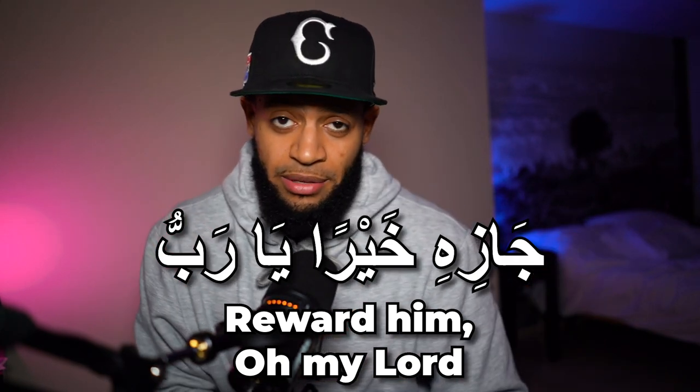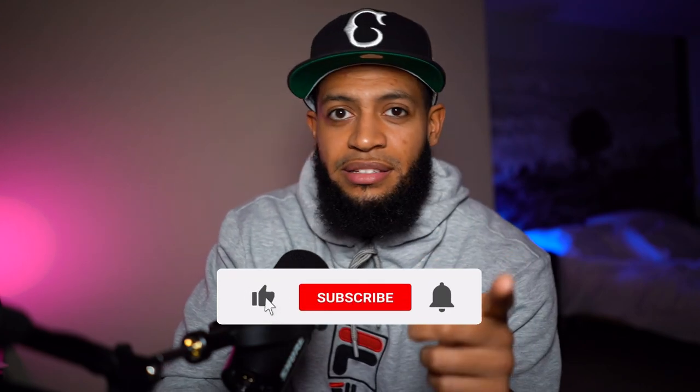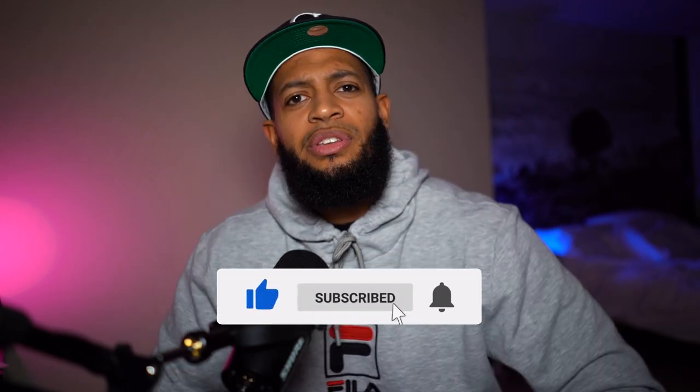So here you have 10 fancy ways on how to say Jazakallah khairan, to better your impression and be more eloquent. See you guys on the next one — let me know what you think in the comments. Remember, liking and sharing the video helps the channel reach more people and teach more of the Arabic language, so click the like button and let me know your thoughts and any ideas for an upcoming video.